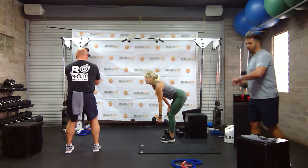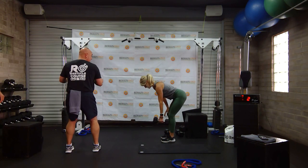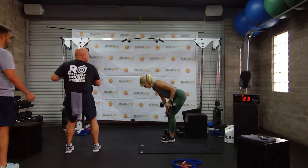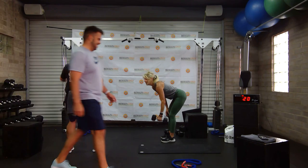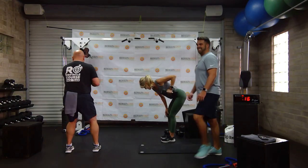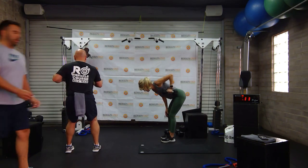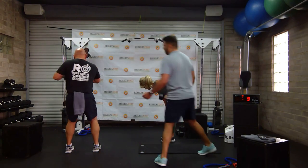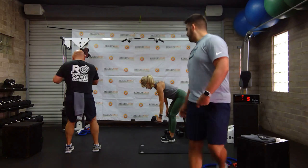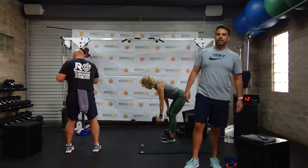Bobby's getting a little sore and I like that. We're going to go again in two, one, let's go. Work hard. This is very strength-heavy — focusing on that form. You're almost there. Give me one more — two, one. Good.